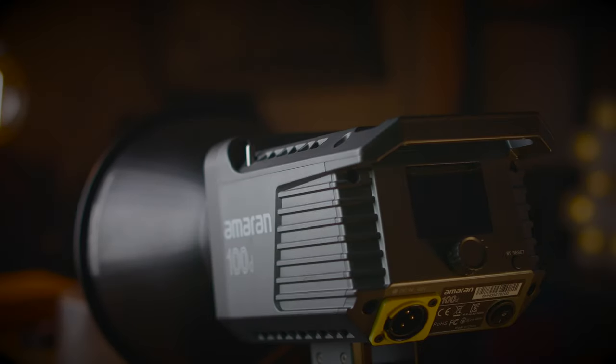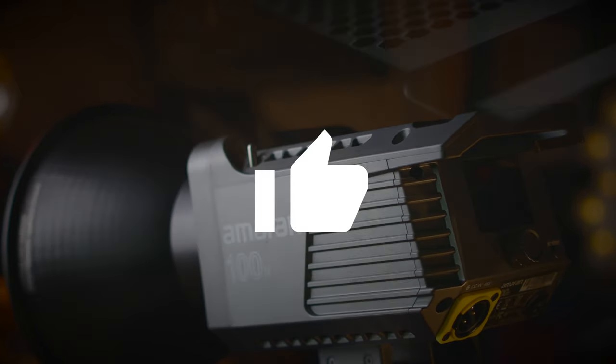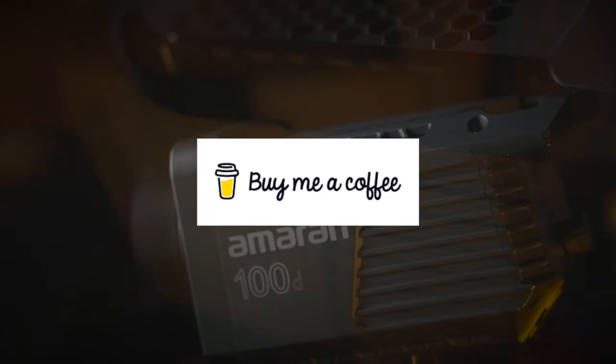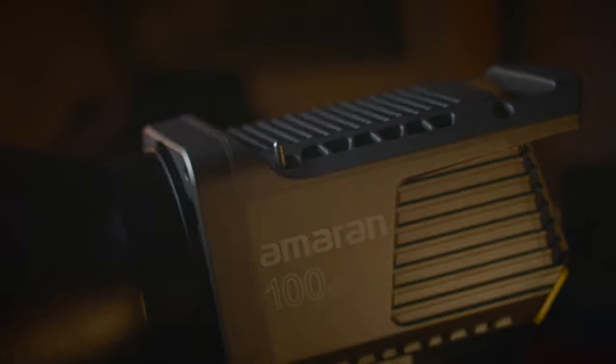That's it for my Amaran 100D review. If you found this review helpful, please don't forget to smash that like button, share, and subscribe. If you'd like to help support this channel, please consider buying me a cup of coffee by clicking the link in the description down below. Thanks so much for watching and I'll see you guys in the next video.